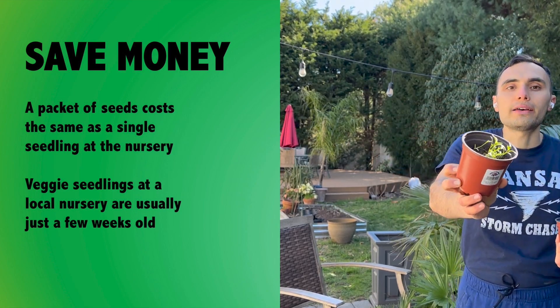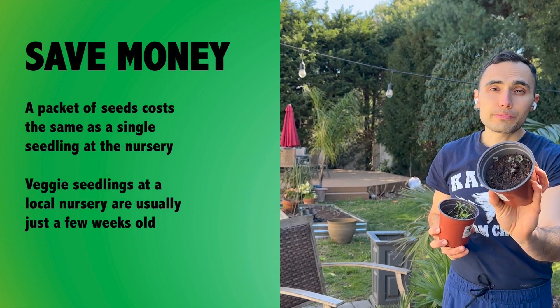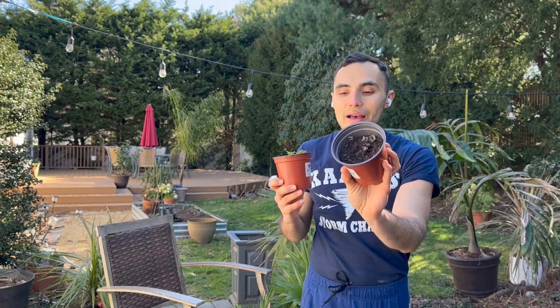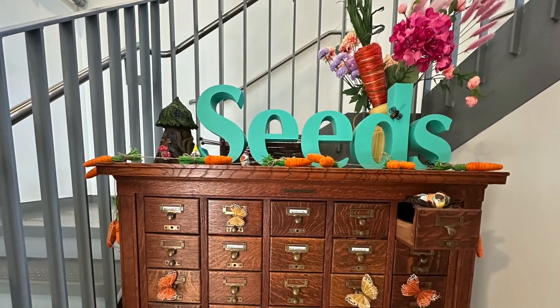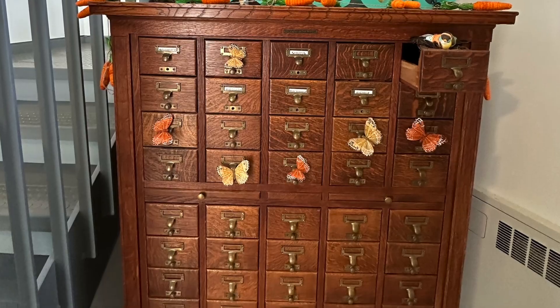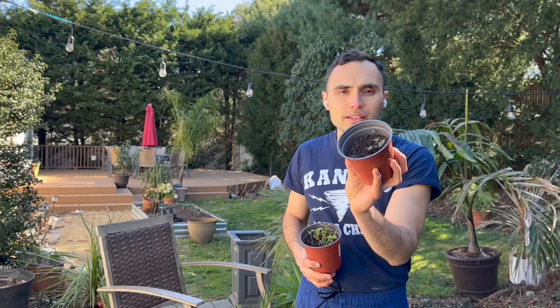I have about six pots like this. And this purple cauliflower — I actually got this seed packet for free from a local library. They have seed library exchange programs where you take seeds and, on good faith, grow them and give seeds back at the end of the season. A lot of libraries will just let you take them and have a fun time. That's what libraries are there for — education.